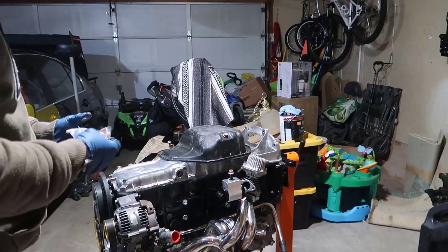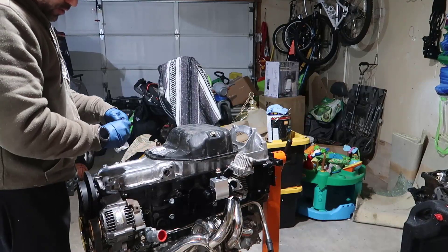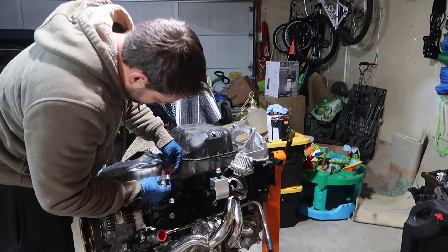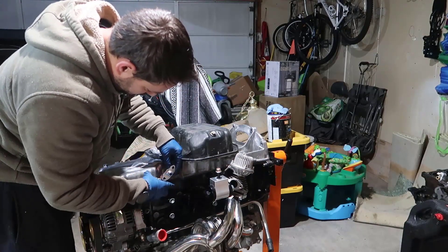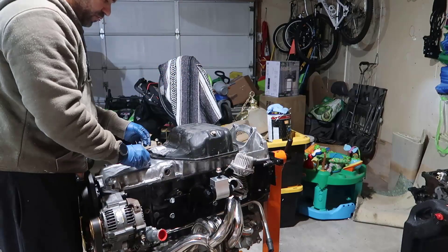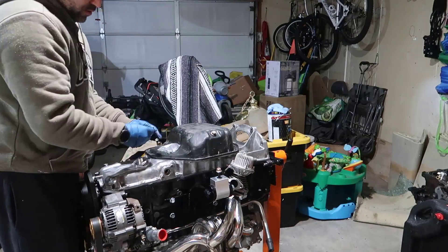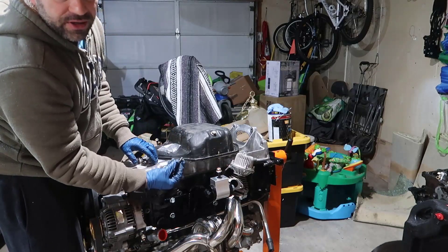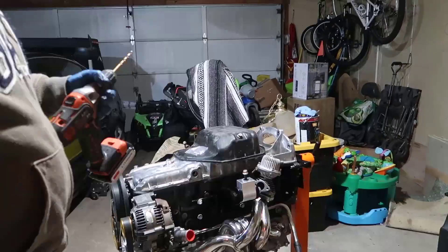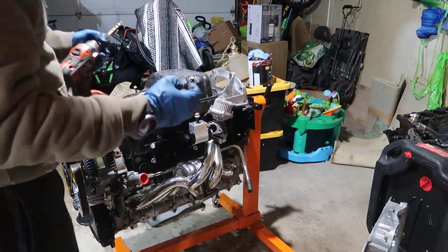Luckily something came in the mail today — I'm going to put this in here and it's gonna be beautiful. The only thing I need is to make this thread happen in there. This hardware came from eBay, it is M8 1.25.